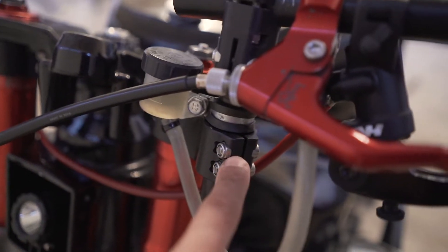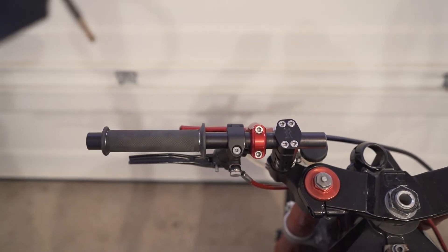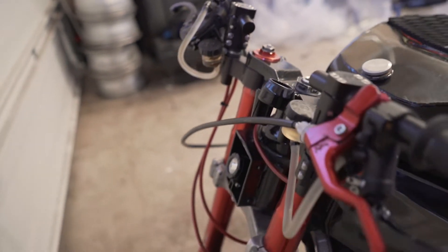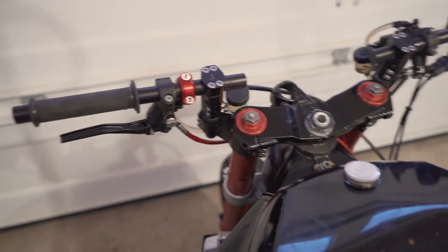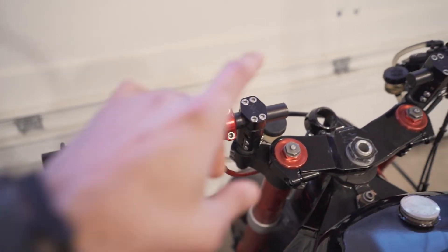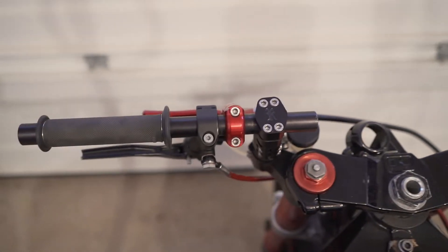You have another adjustment right there where you can move the handlebar itself up and down, or rise it downward. So you can get pretty good rise out of these right there. And your third adjustment would be this top clamp right here where you can move the handlebar itself in and out. So these things are so adjustable.